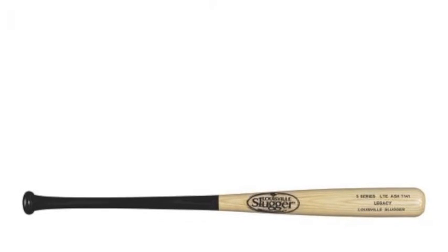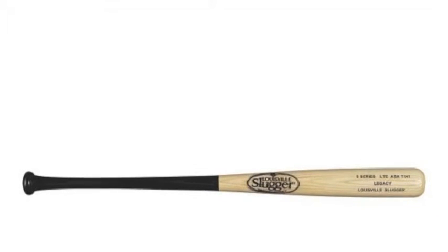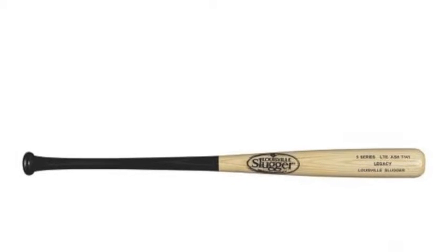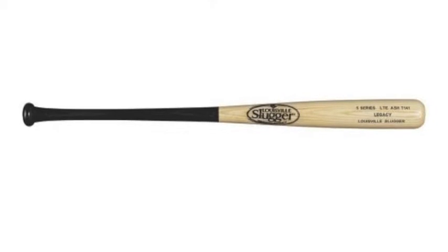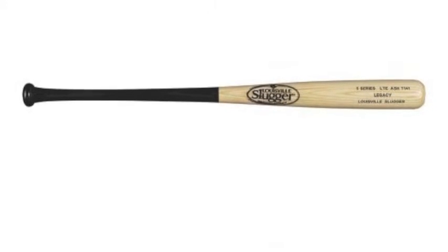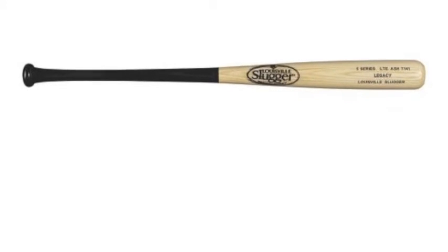The special split design appearance of this bat model is probably what will initially draw your eyes to the item. It is quite the beautiful piece of lumber. But, since this is a Louisville Slugger bat we are talking about, it has a lot more to offer.